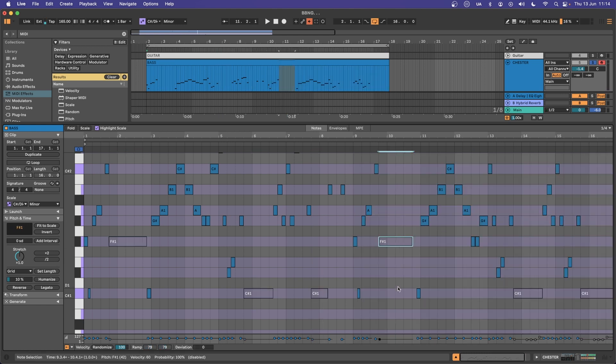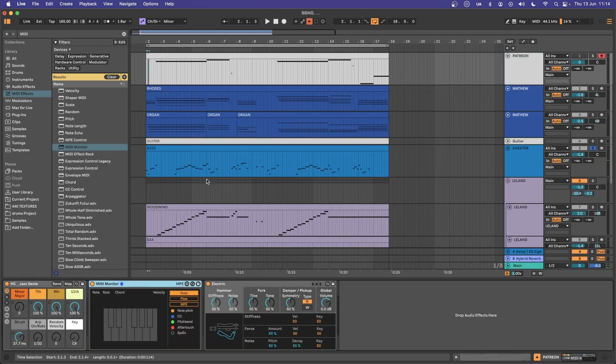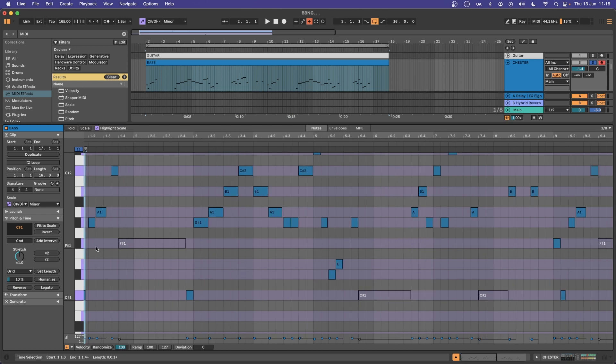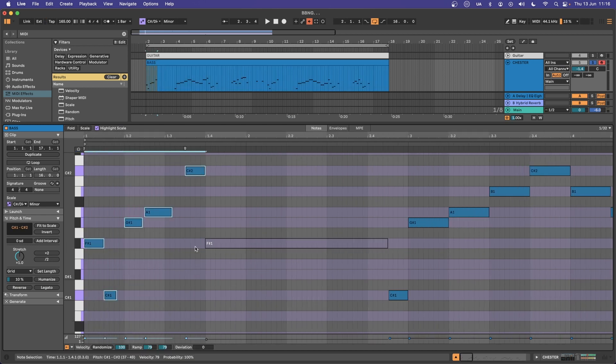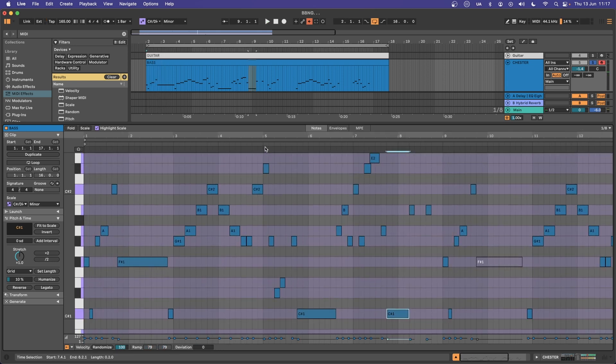Once you have these notes in place, you can start to fill in all of your playful stuff, which I'm using the Jazz Genie to figure out. I've got the F sharp, the G, the A, and the C sharps here. If I go up to my Jazz Genie and select the E flat, I get a G flat minor 13 chord — or an F sharp minor 13. I have the F sharp, G sharp, A, and C sharp notes available, as well as the D sharp and the E. Going into the bass, you can see those are the notes I've selected for my first playful downbeat, and I carry on in a similar fashion.